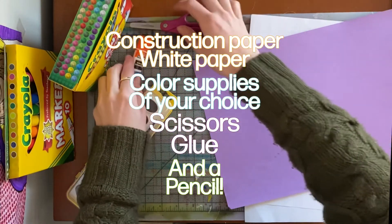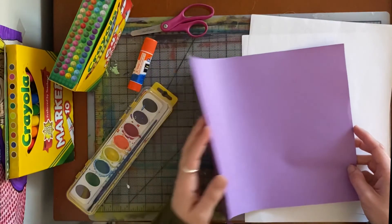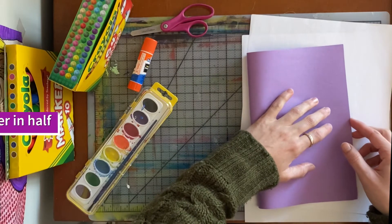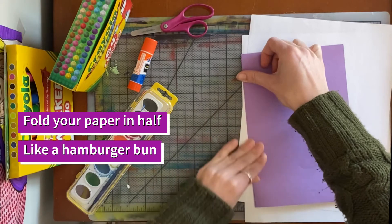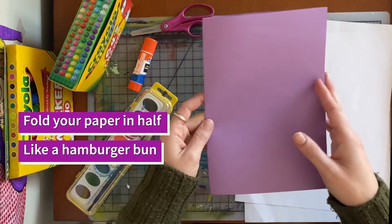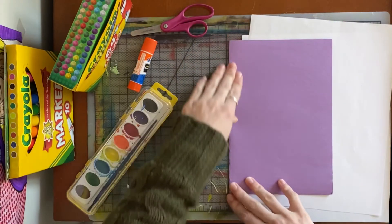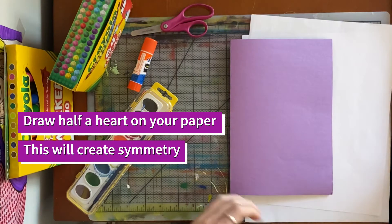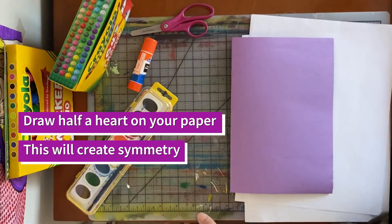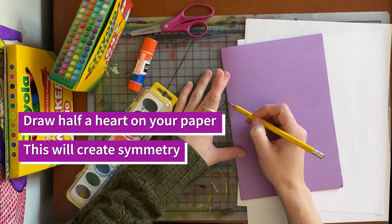You're also going to need some glue and scissors. Let's get started by folding our paper in half — fold that construction paper in half like a hamburger, like you're making a card. Then we are going to draw half of a heart to create some symmetry. You might also need a pencil, and we are going to draw half a heart.